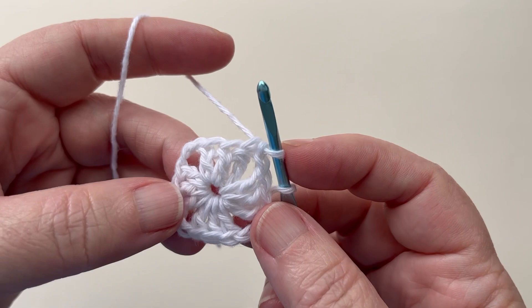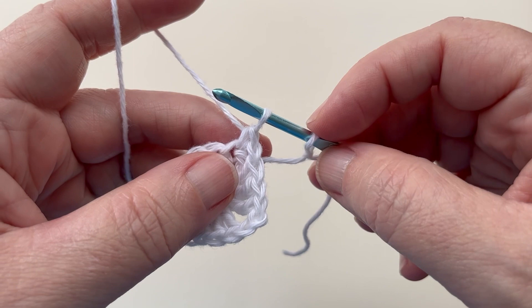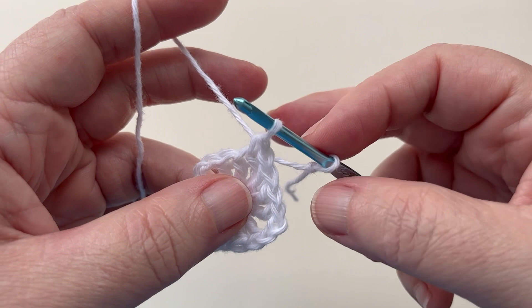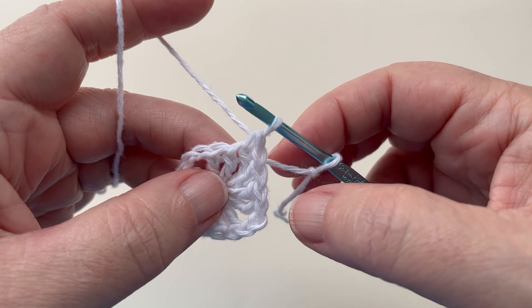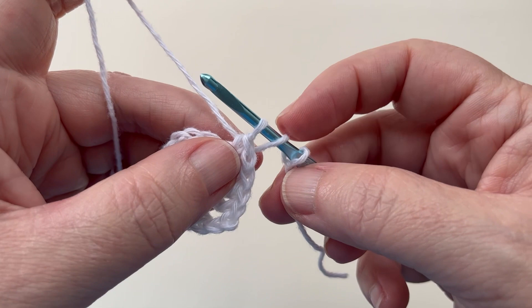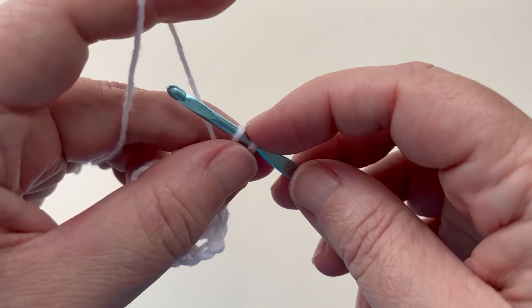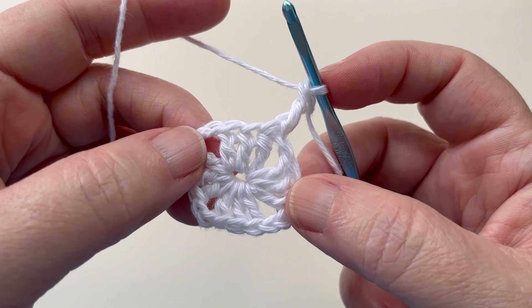Round two will also start the exact same way on every square with a restore double crochet. That's where we use our slack yarn and our spare loop. To make the restore double crochet, we need to get our slack yarn back on the hook as a yarn over - just flip round one from front to back over the hook. That loads up all the loops we need to complete a double crochet. Finish it off by pulling through two, pulling through two. There's our first double crochet of round two.